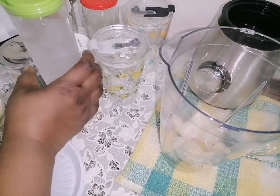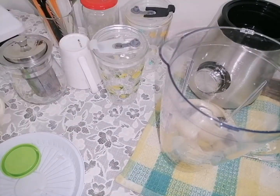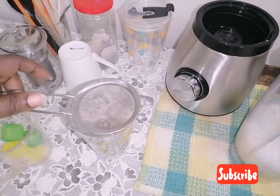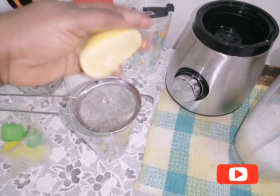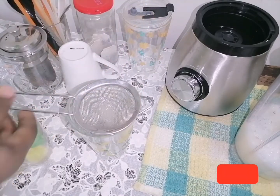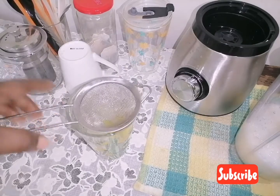This juice is sugar free — I'm not using any sugar. I'm going to add chilled water, and then I'm going to squeeze in a lemon. I'll use just half of it — you can see it's so juicy, so just half will be enough. I'll add these artificial ice cubes, then strain in the juice.